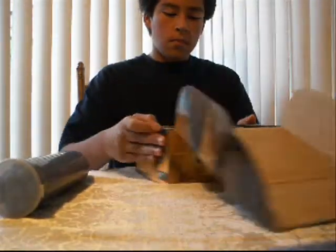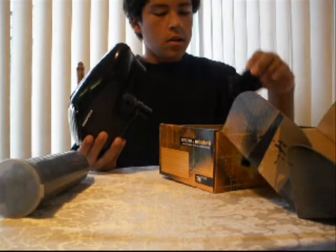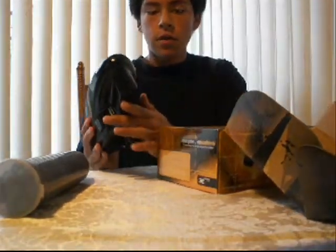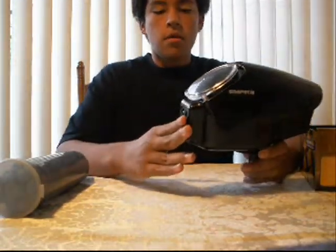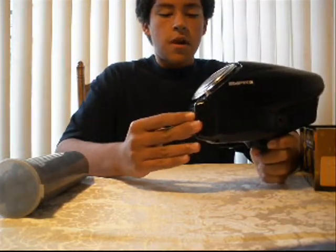Hey you guys, Fatbird here. Just wanna do a review on the Empire Reloader B. I'm gonna start off by opening up the box. Nice packaging. Got your loader. Comes with a 6 AA pack, and right now I have the 4 AA pack in. It does not waste batteries — one battery pack would last me the whole day, and I haven't had to change batteries yet.